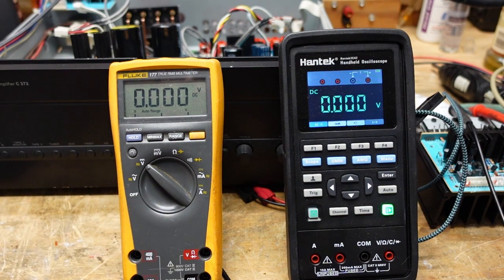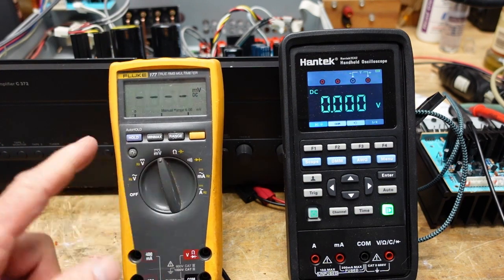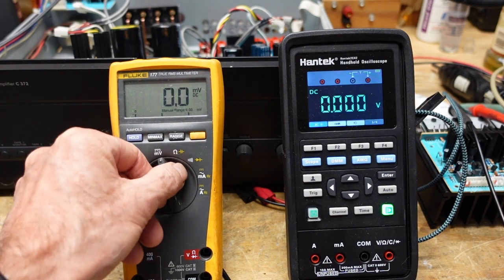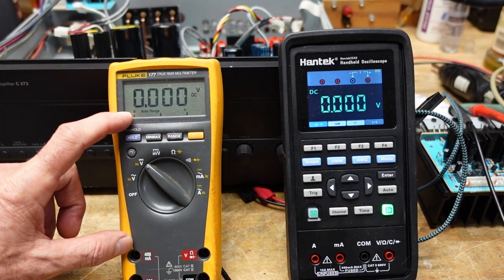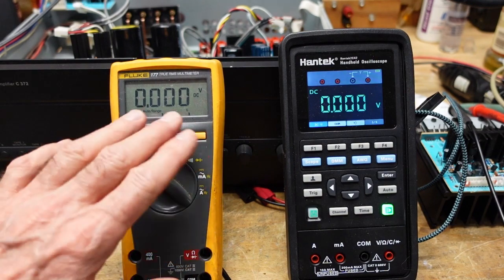There's not a lot I need to say about DC volts other than you just set it, take your reading, and read it right off the scale. This one also has a dedicated millivolt scale, which is really handy for setting bias and offset in audio amplifiers, which is predominantly what I do. DC volts is the little engine that could inside your meter — most functions inside the meter depend on the DC volts function.